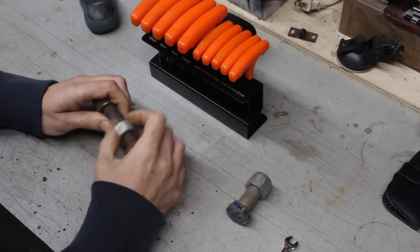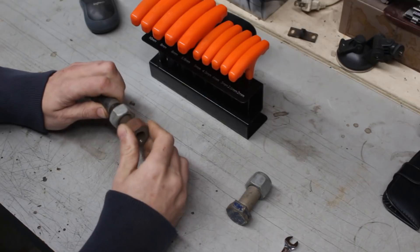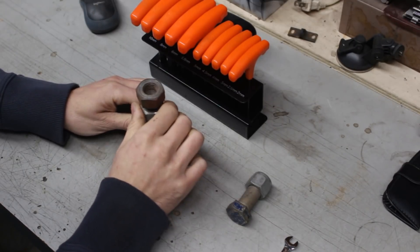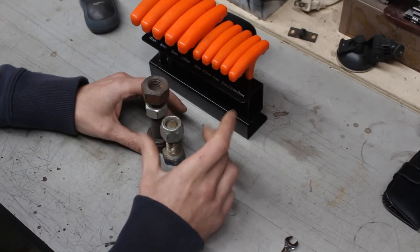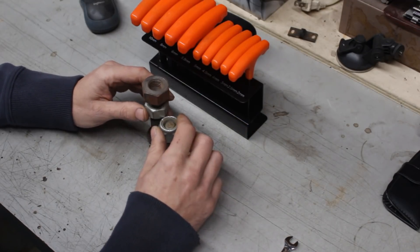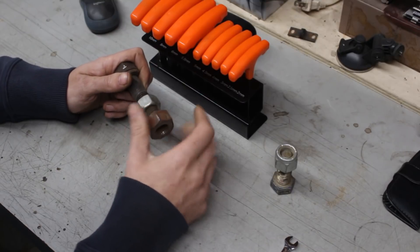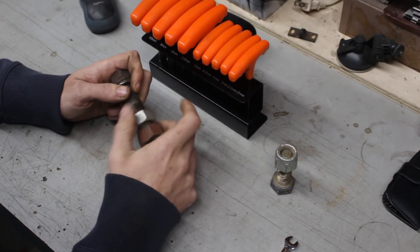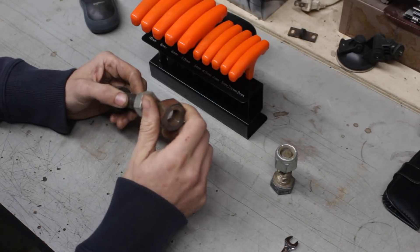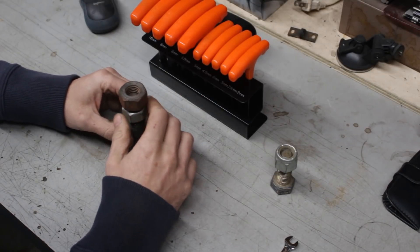Did I get your attention? Our project is going to be something very simple - I'm sure you've already seen the final project. Everybody who is into lathes knows about this little puzzle. I find it very interesting, and at the same time it is very simple, but it requires a couple of different operations on the lathe. So that's a good project to practice on.